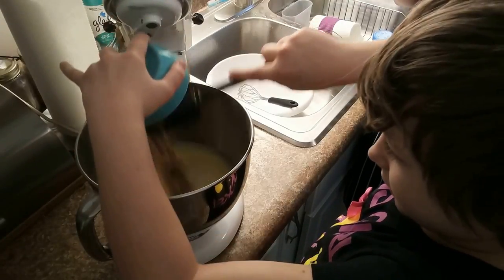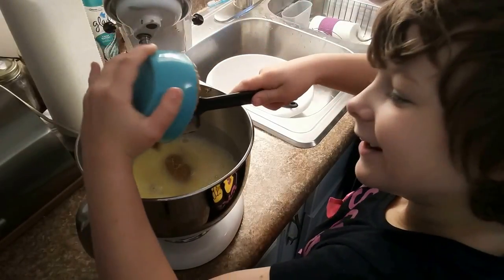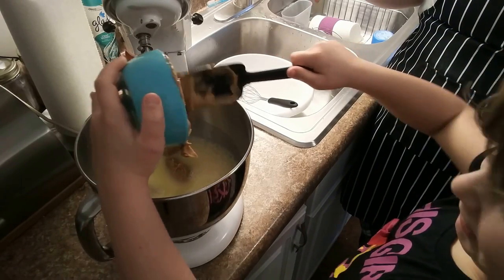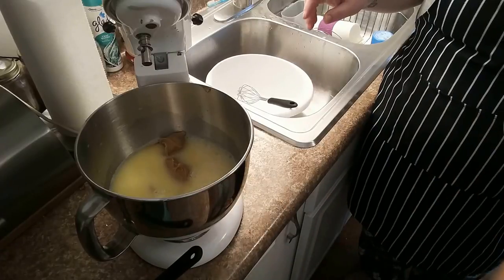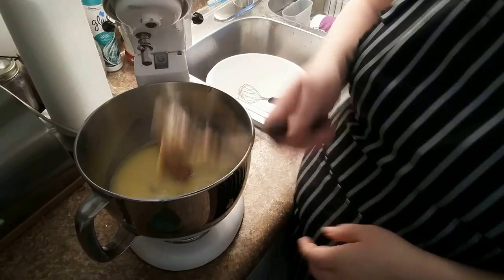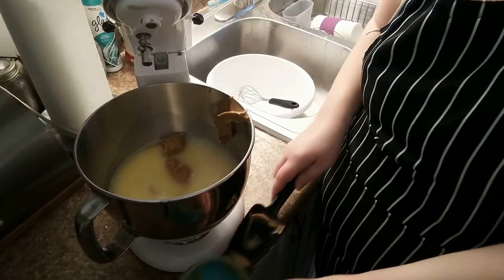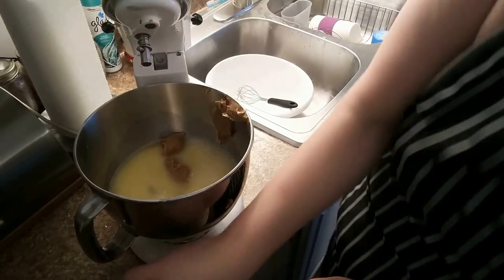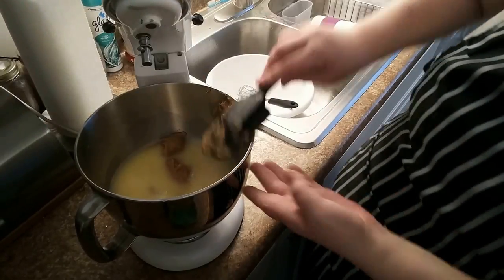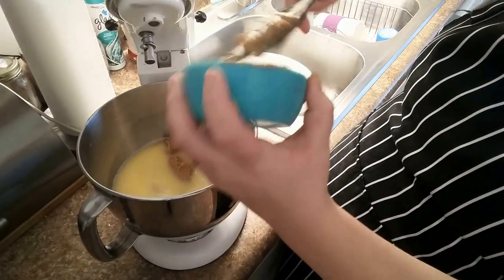Get it closer down so that it doesn't splash. In case you didn't catch that, she dumped it in and it splashed back into her face — it's evil. As a parent it's comical because I did just tell her to get it closer so that it didn't splash. She's gotten peanut butter all over the place, so let's just scrape all of this out so it goes into the dog food.